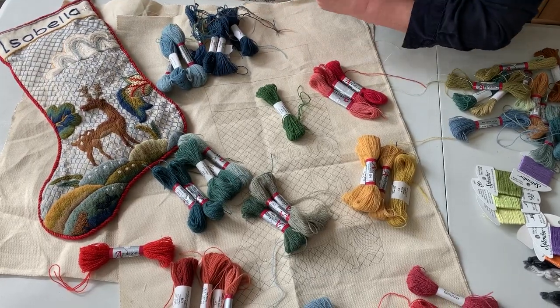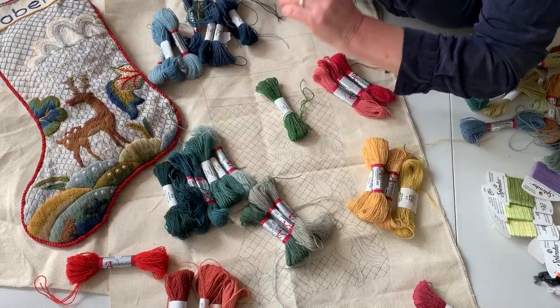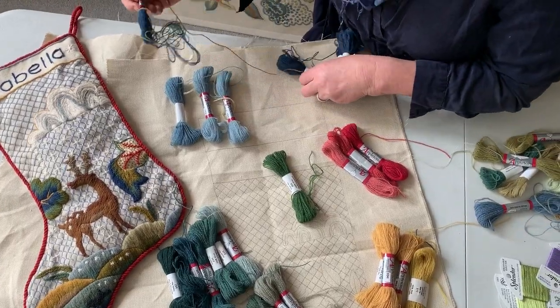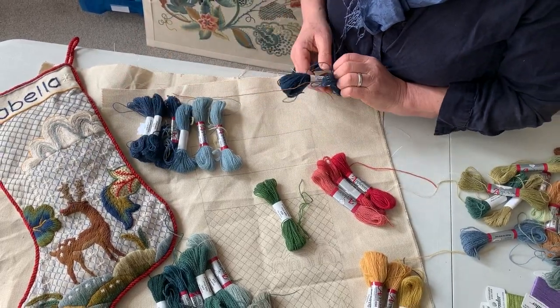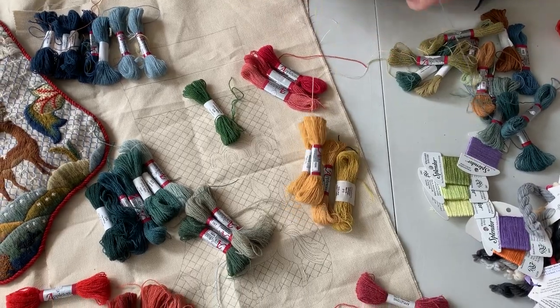That looks like a later 644 to me but it goes in that range pretty well. That's 647, so all those are quite sympathetic with each other — I quite like that. Now the blues: obviously pale to dark, but I haven't got much of a middling blue, which is a shame. Oh wait, I have got a middling blue — might be the same one.